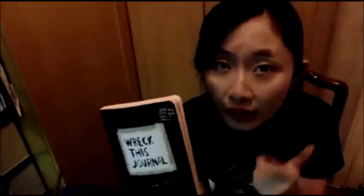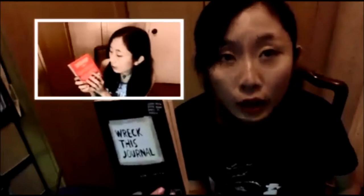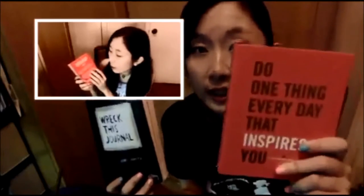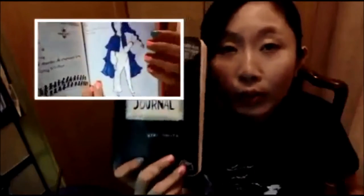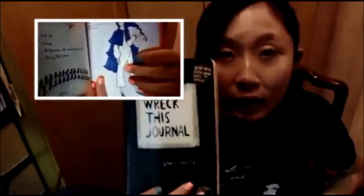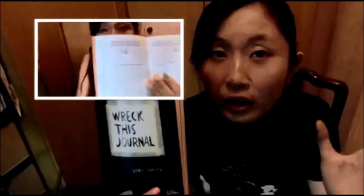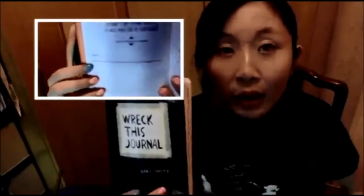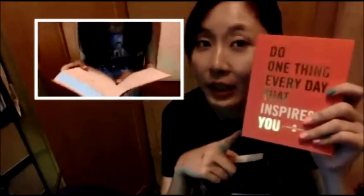Bye! By the way, if you think this is too crazy for you, check out my last video where I complete another creative journal which is much more serious. So if you're not fond of craziness and wrecking your journals and you'd like to see a more normal art-creating process, check my last video out where I complete that journal.